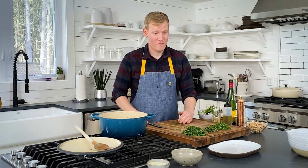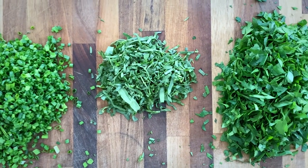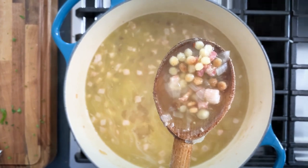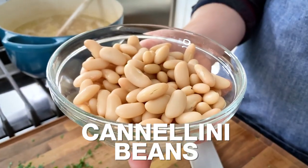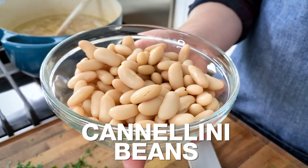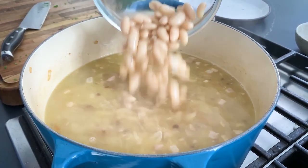Let's check our fregola. You can see it swelled a little — it should be al dente, just a little firm to the bite. Next, we're going to add some cannellini beans, rinsed and drained. They're not only going to make this a little heartier, but they're going to pack in some protein. Because these beans are already cooked, once they are hot, you are ready to go.